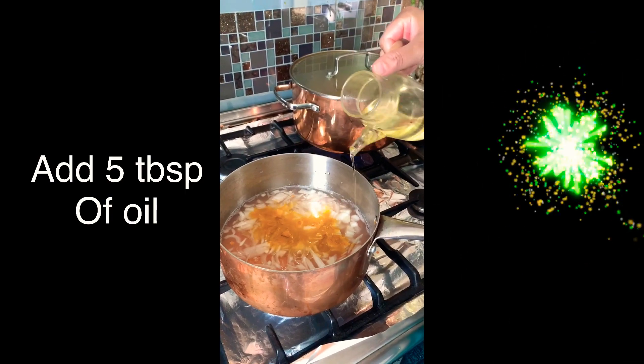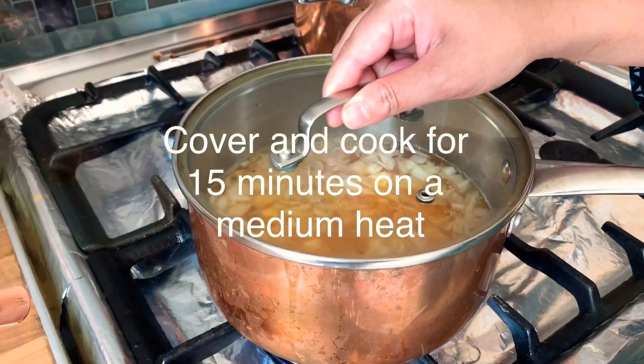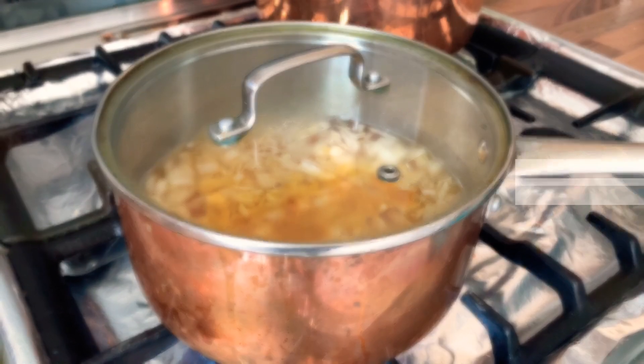Add five tablespoons of oil, then cover and cook for 15 minutes on a medium heat. Do not stir at the moment — let it boil and bubble.